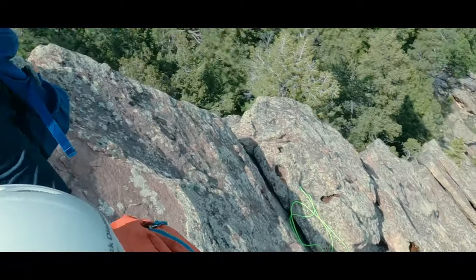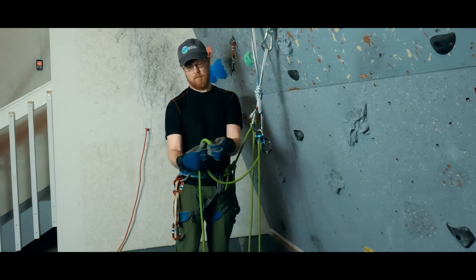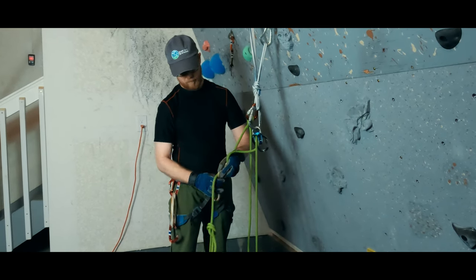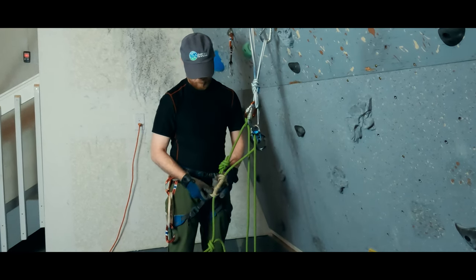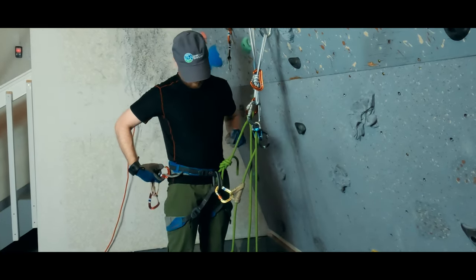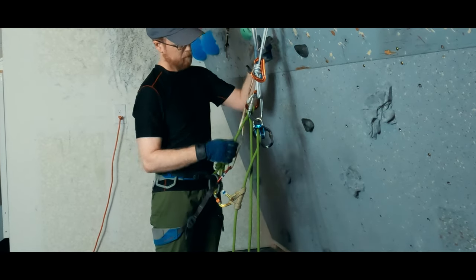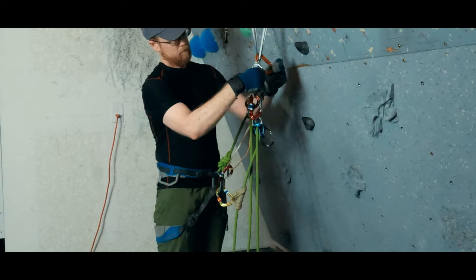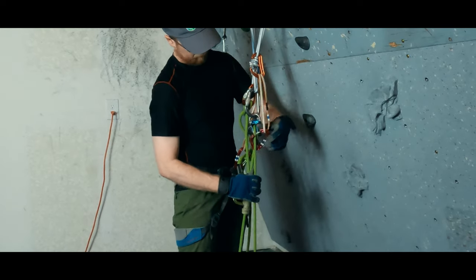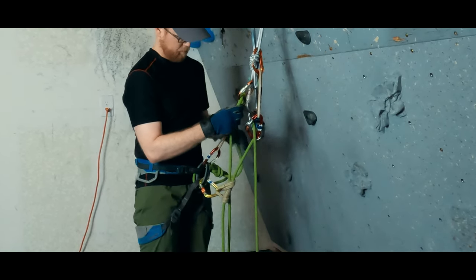The next method can work if we need to lower a more considerable distance but are maybe in a hurry. In essence, I am doing two things: applying an autoblock hitch to the rope in my belay loop to maintain control over the more lengthy lower, and clipping a sling to the load strand, through the anchor, and then to my harness. By squatting down or stepping away, I am lifting the load strand so that it can't rope-block the brake strand, allowing me to feed rope through my autoblock.